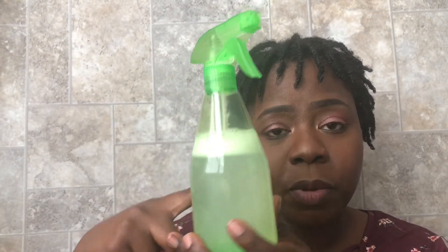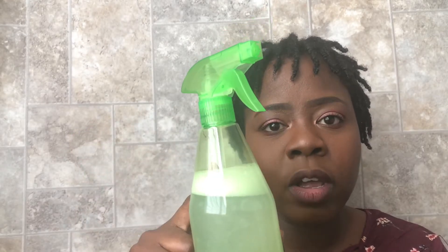In terms of products, the first thing I've been using is this spray bottle — I got it from the Dollar Tree. In here I have purified water and rose water — half purified water and half rose water. I also added some leave-in conditioner from Miss Jessie's, maybe a tablespoon, and a couple of drops of tea tree essential oil. I just mix that up and mist my hair every morning.